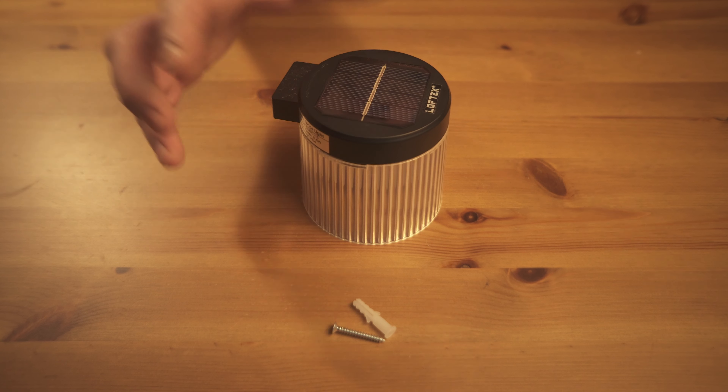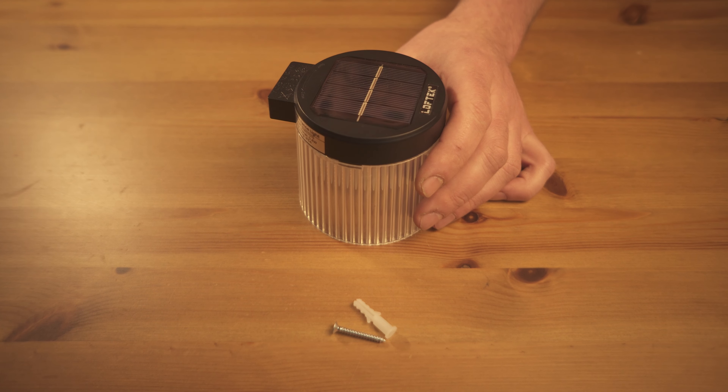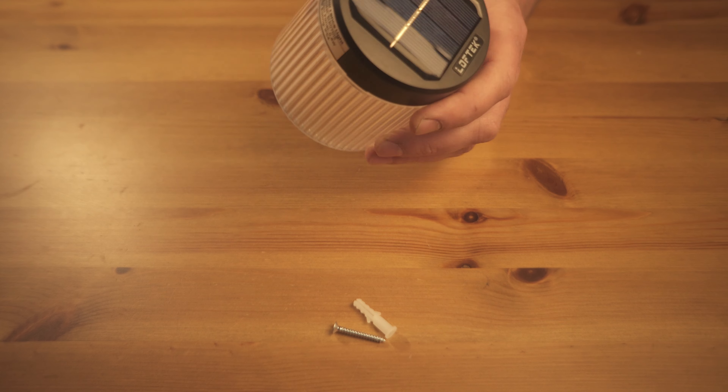So if it is daylight saving time or winter and it gets dark at 5pm, they are not going to be out by 8. They will pretty much be on all night and way into the night. So you have no question about that, and I think that is excellent.